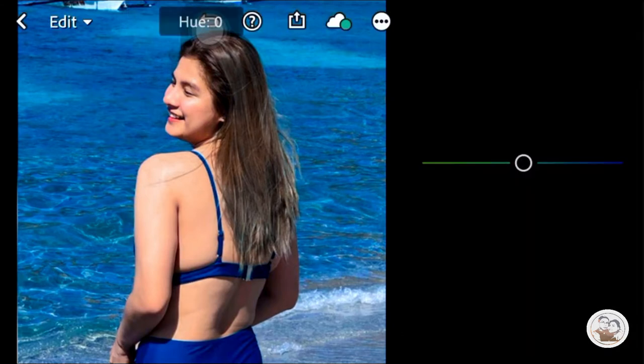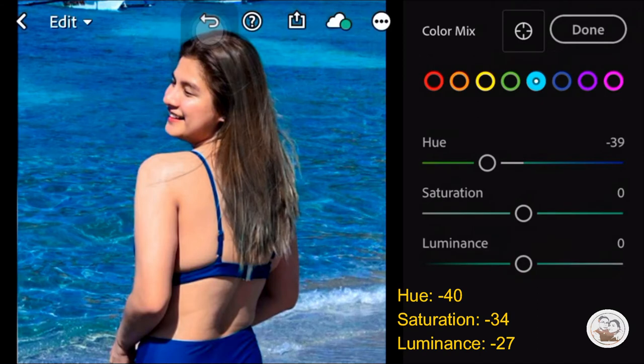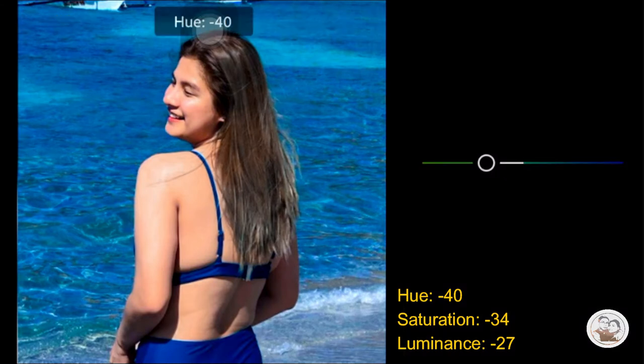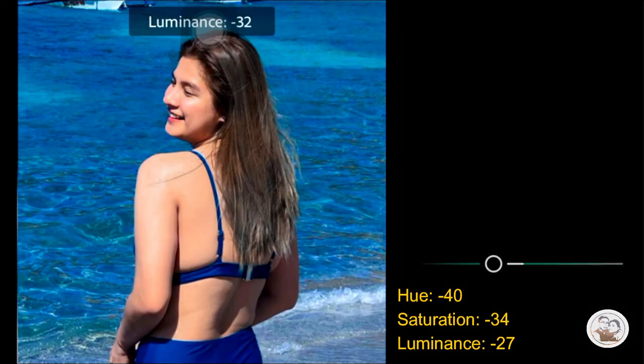Let's go with Cyan. The Hue is Negative 40. Then the Saturation is Negative 34. Then the Luminance is Negative 27.